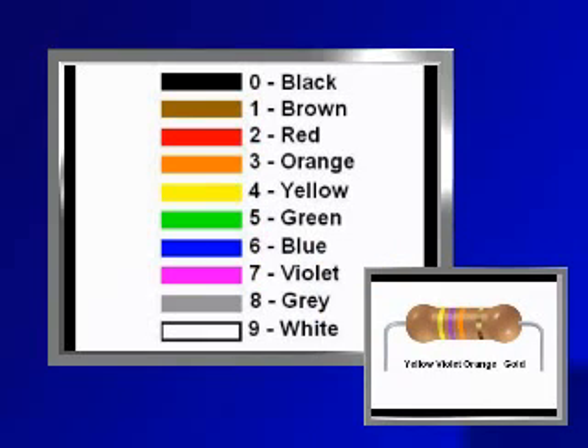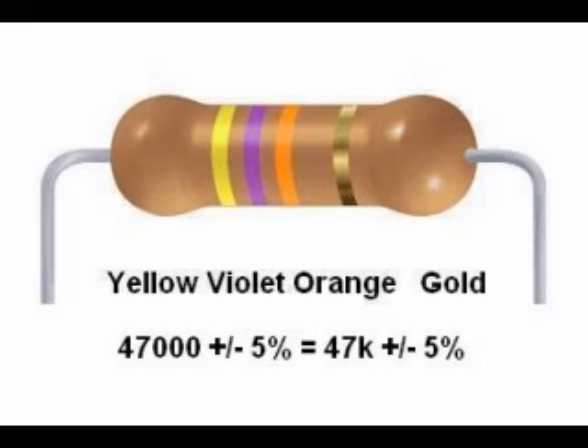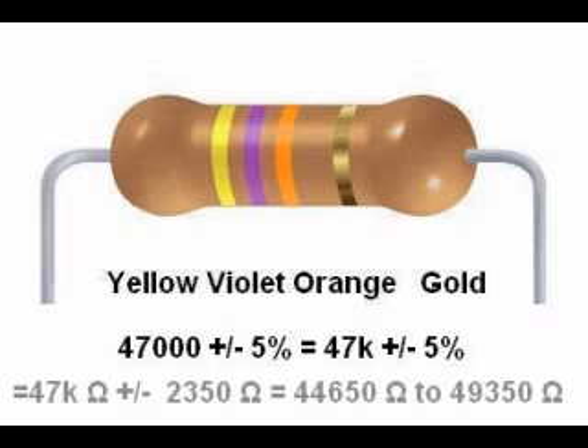Another example: yellow, violet, orange, gold. That is 4, 7, 3 — or 47 with three zeros after it — 47,000 ohms, which we would call 47 kilohms or 47k ohms for short. This resistor has a tolerance range of 47k plus or minus 5%, which equals 44,650 to 49,350 ohms.